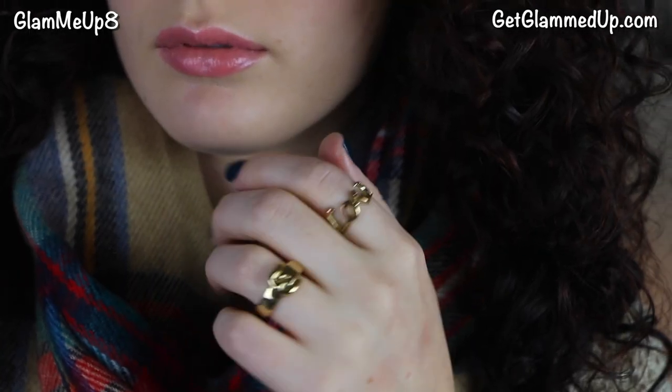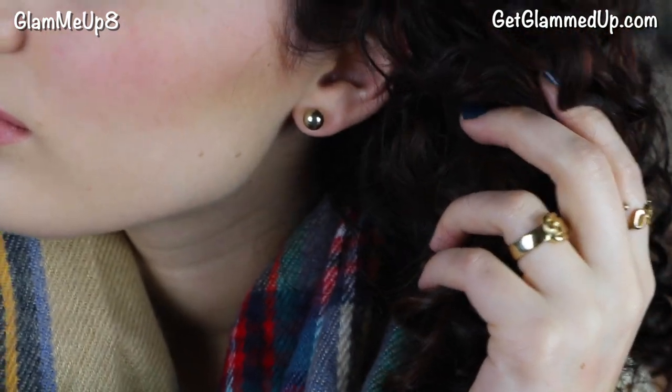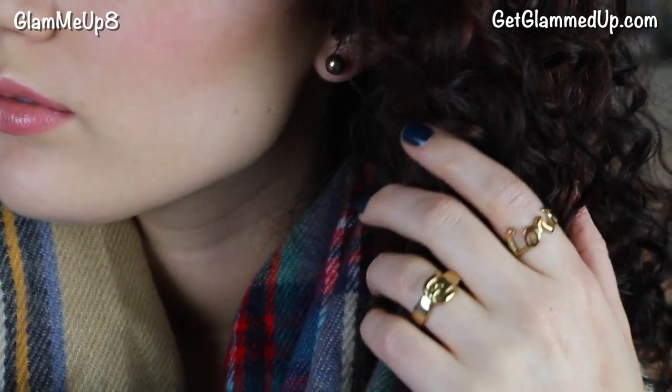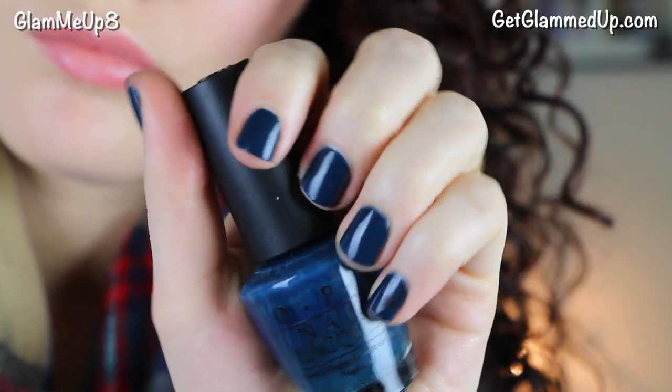I'll link the boots on my blog if you're interested. For jewelry I kept it pretty simple — just a couple rings, one a little buckle ring and the other says love on it — and basic gold stud earrings from Charming Charlie. On my nails I'm wearing OPI Ski Till We Drop, which is a really pretty dark teal color.